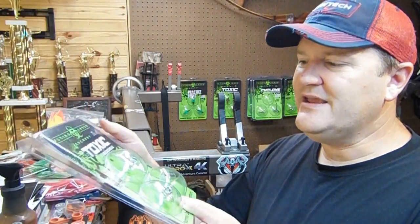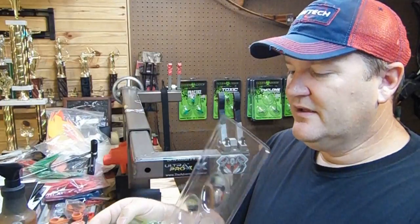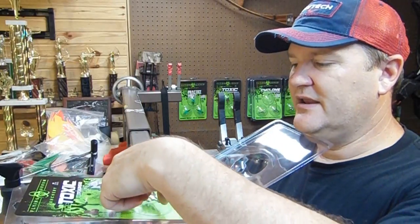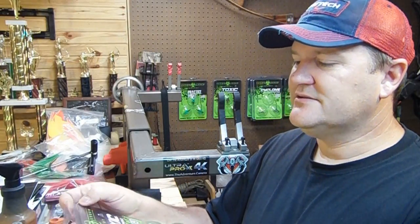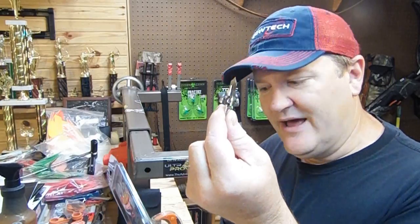To get these broadheads out, this is all you have to do — just break the seal on the top and you can open it up. Look, they're still in the little bubble pack. They don't all fall out in your lap. Open this up, you can hold it here, take one out, and you can close up the package and seal it back up. They're all still in there, and I have one broadhead out, and I didn't have to tear the package up.